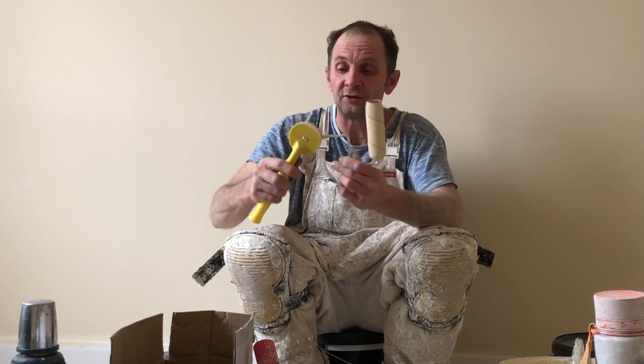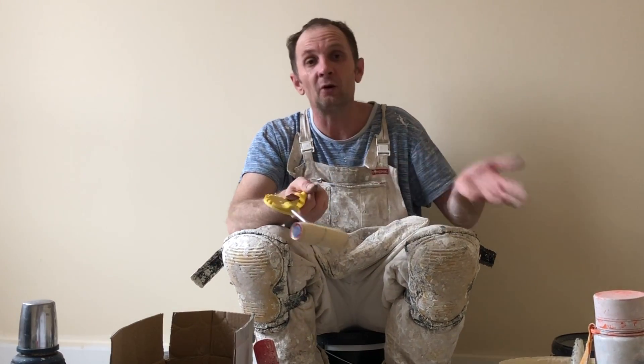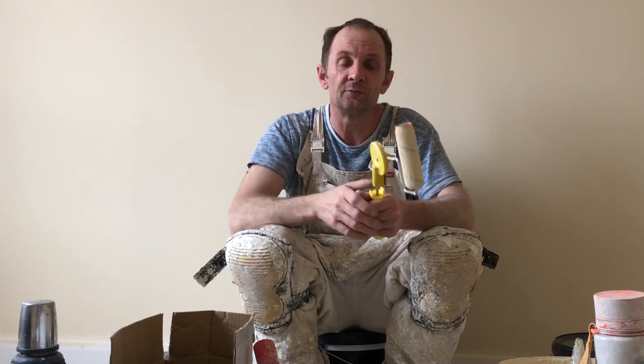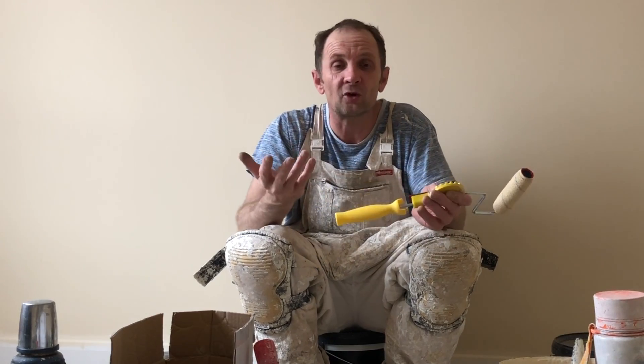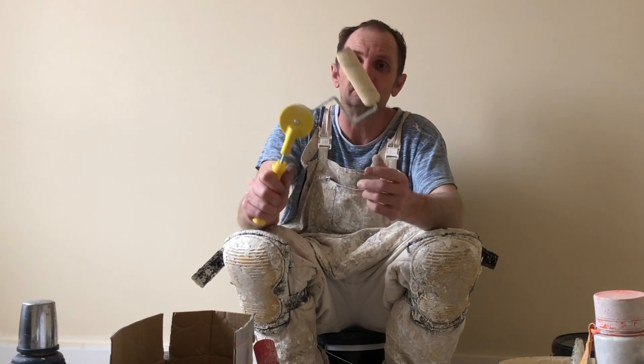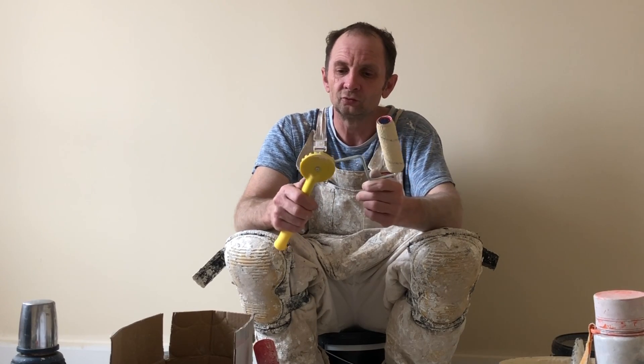It needs to be able to... I need to be able to use this at a decent speed cutting in, because with all the years of experience I can actually do it quite quickly with a brush. This is a two-bed property with loads of rooms, and I've actually cut this in for just under an hour and a half. So, as long as you've got your paint at the right consistency and a decent brush for cutting in, I can cut this plot in relatively quickly — it took me about an hour and 20 minutes.